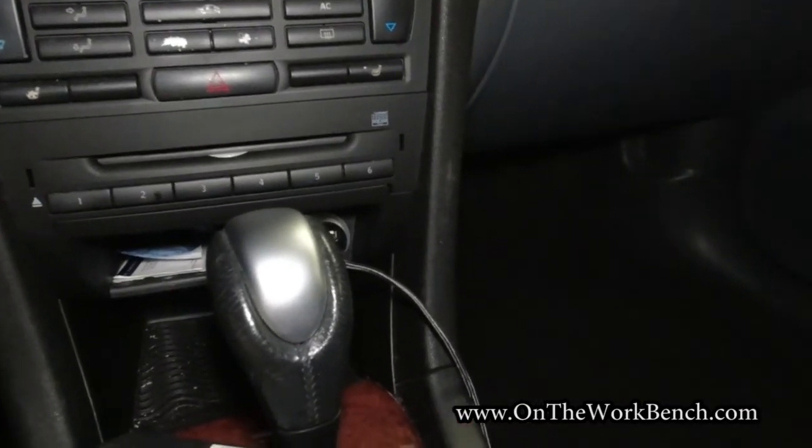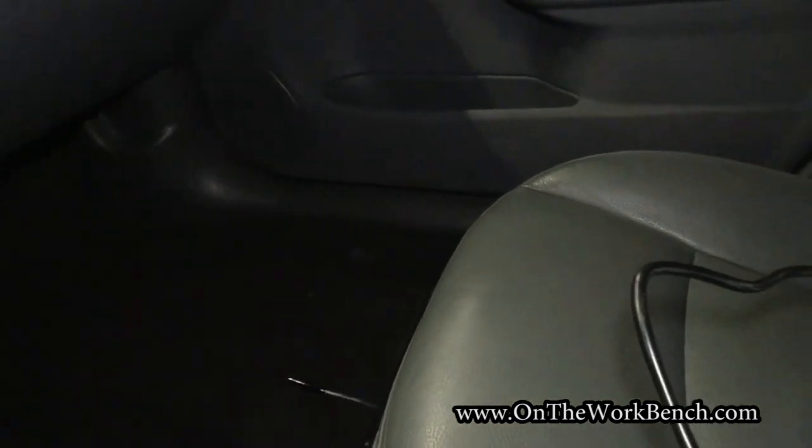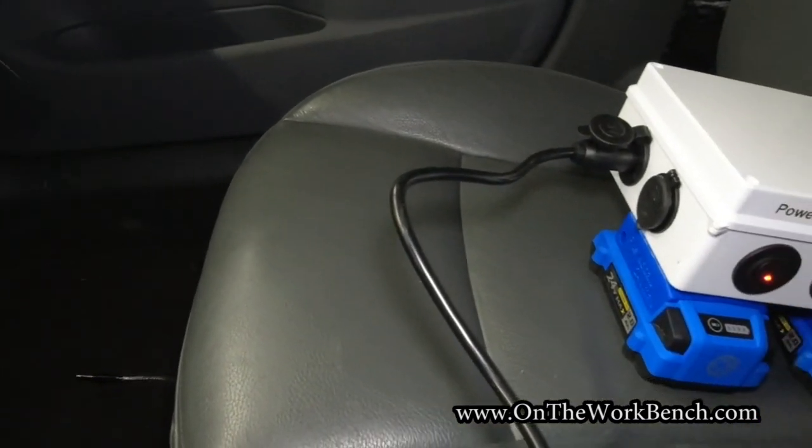If you're still here and you've got Cobalt batteries like I do — the 12-volt power source I'm using here is actually powered by Cobalt.